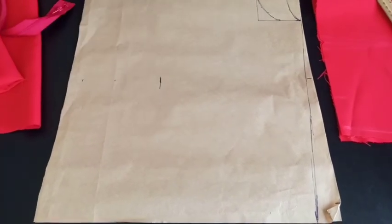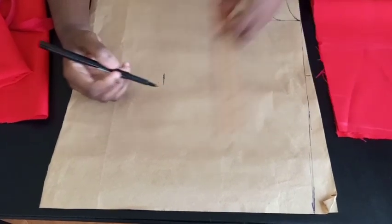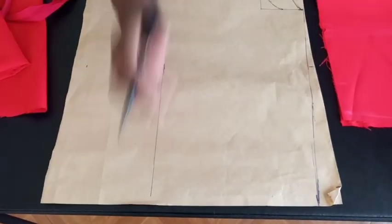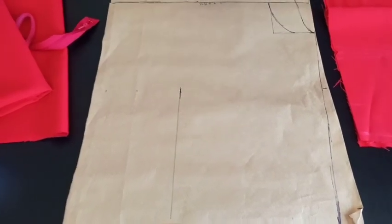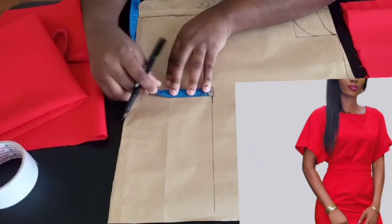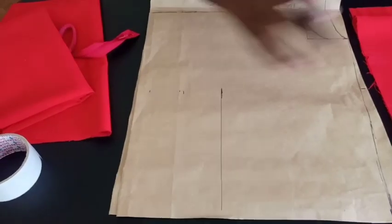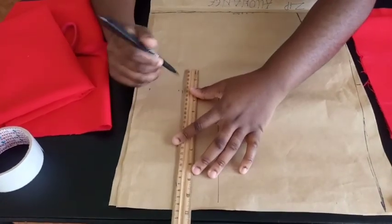Now it depends on what you want for the end of the sleeve. If you want it fitted, use this 10-inch line as the end of the sleeve. But if you want the sleeve opening to be wide like in the picture — more like a kimono, free and not fitted — then come down about 3 inches from that point. Mark that down about 3 inches.